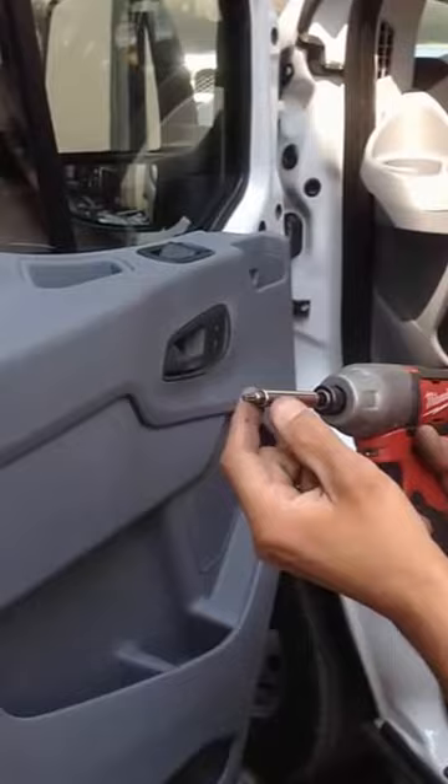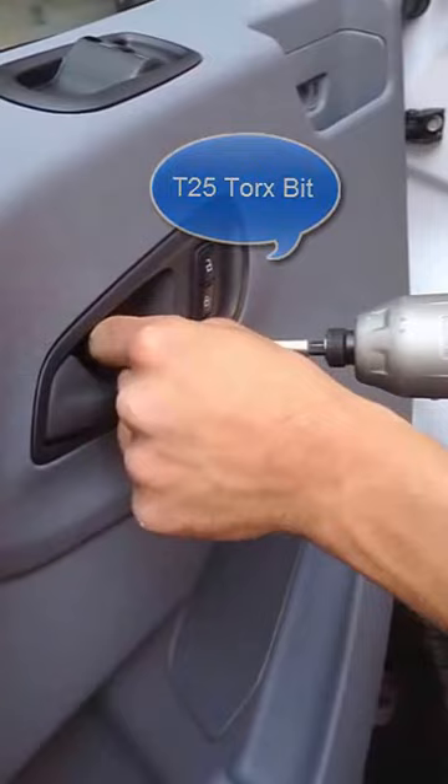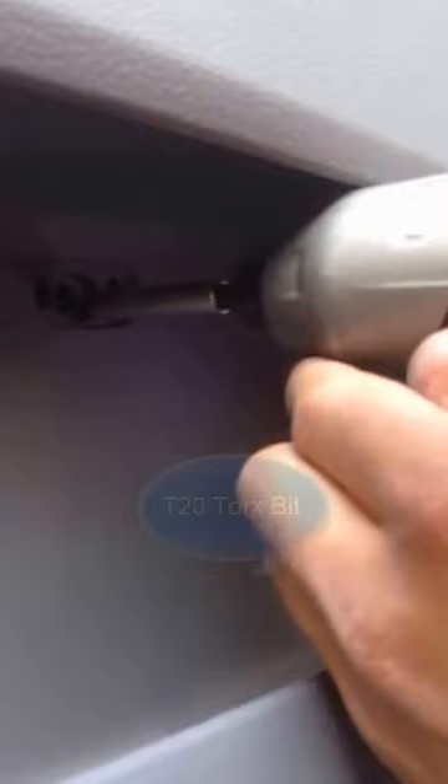You've got to get a Torx bit. This one's a T25 Torx. This one down, another one down here — that's a T20 Torx bit.